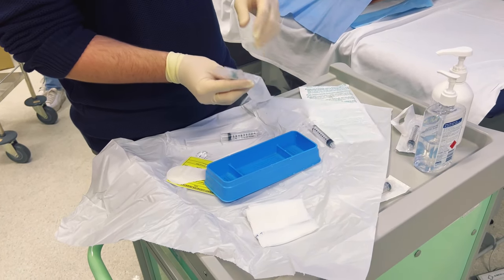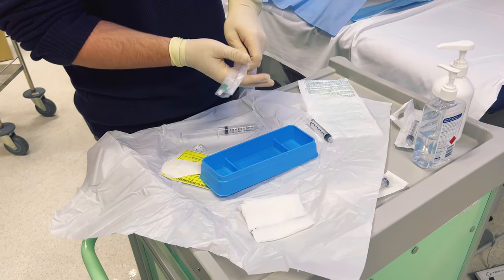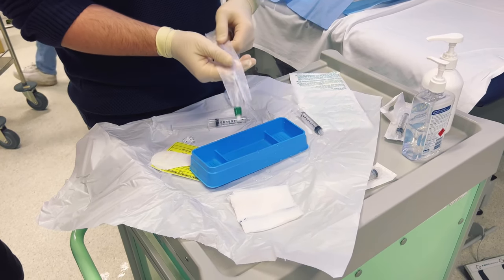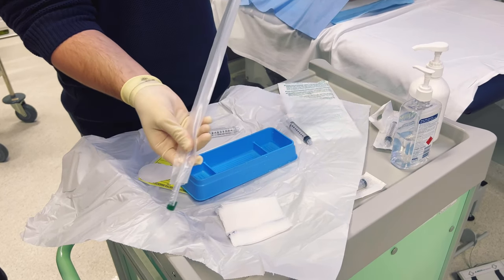We learned a variety of steps involving cleaning the area, applying local anaesthetic in the form of a gel, placing the tube, checking it was in place, and balloon inflation and deflation.